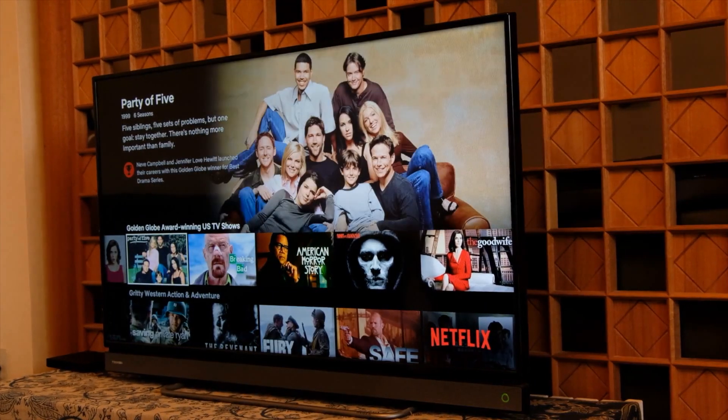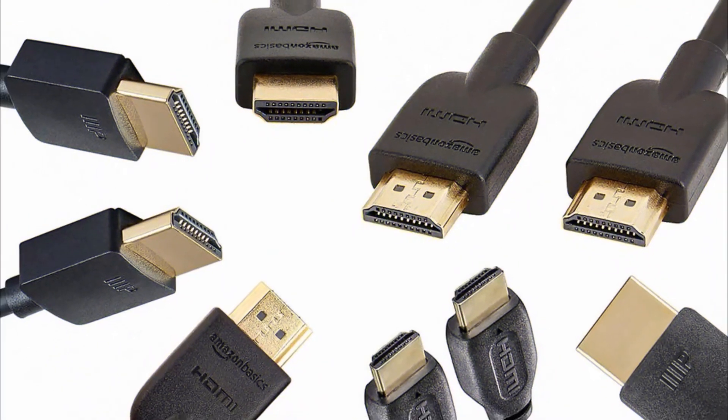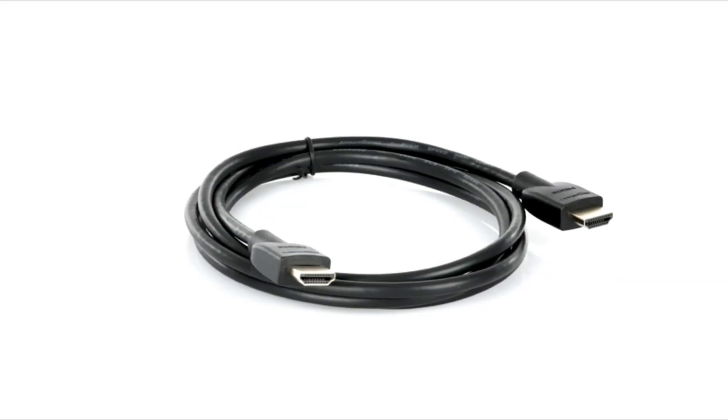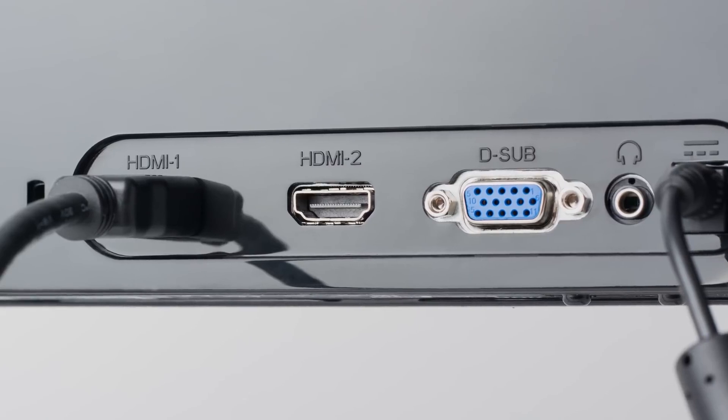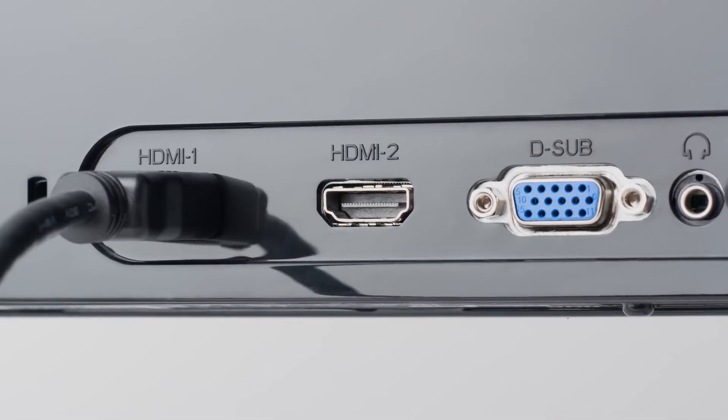If you have purchased a new 4K TV, you might be wondering whether you also need to purchase a new HDMI cable. The quick response is probably not if you already have an HDMI cable. We'll go into more depth about why shortly. In order to help you decide which HDMI cable to buy if you don't already have one or if your current one is damaged, we'll first describe the four most common varieties of HDMI cables.